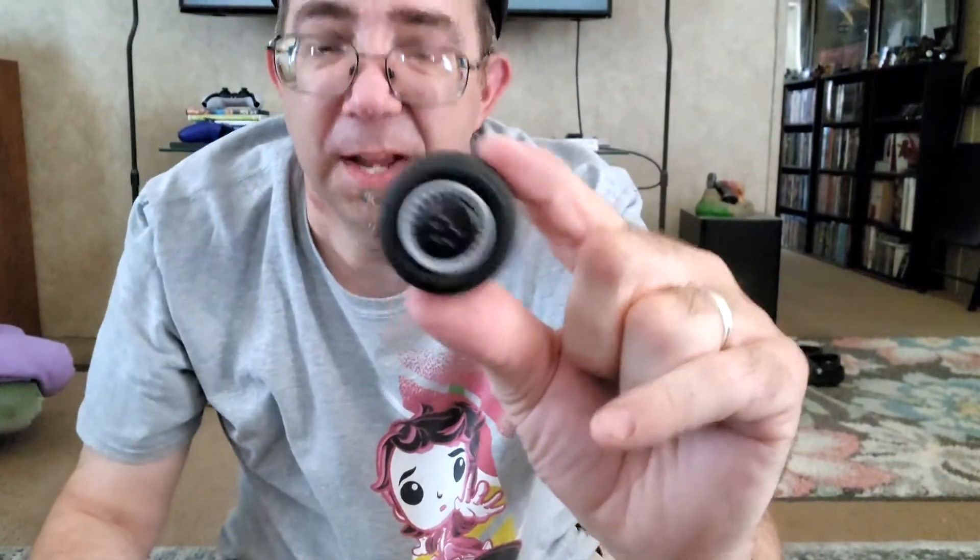It's already looking really cool. Here's the first tire assembled.